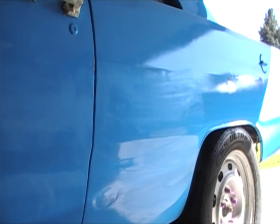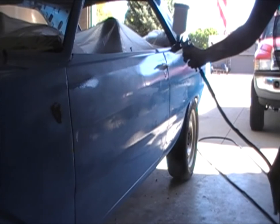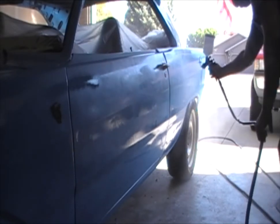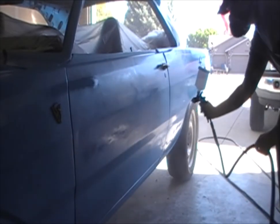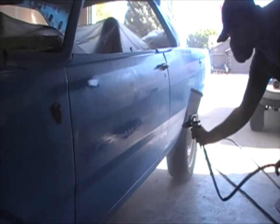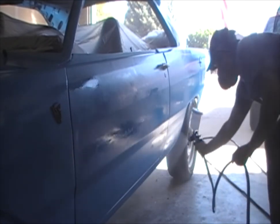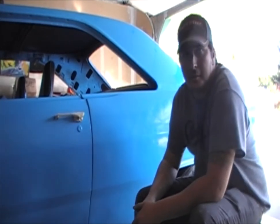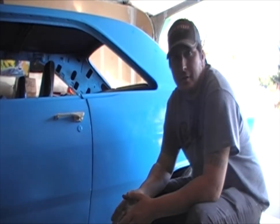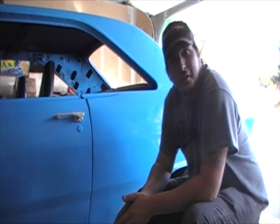Then you're gonna spray some clear coat. And that turned out a lot better than dragging a blade across it. If you liked what you saw here today, go ahead and tune in on Friday where I do a full-length episode on something. Go ahead and check it out, thanks.